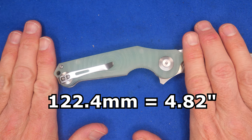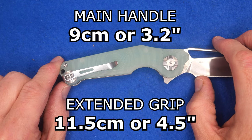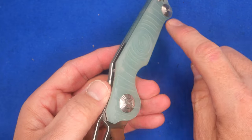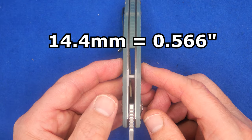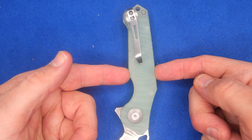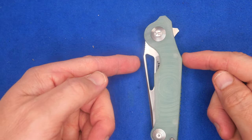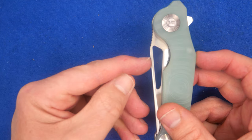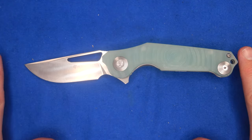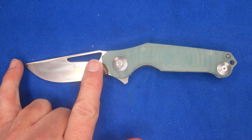The handle length is 122.4mm (4.82 inches). The grip area is about 9cm (3.5 inches); add the forward choil and it's about 11.5cm (4.5 inches). Handle thickness on the G10 surface: 14.4mm (0.566 inches). Handle depth at the widest point within the grip: 25.5mm (1.004 inches). When the knife is closed, widest point: 36.8mm (1.45 inches). Total length: 202mm (7.95 inches) — so basically an 8-inch knife, around 3 inches blade and around 5 inches handle.